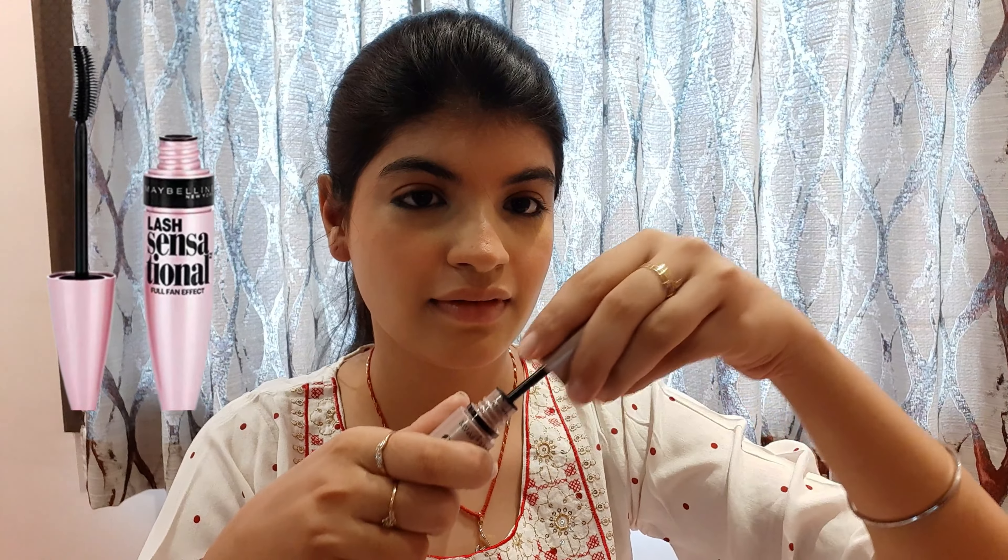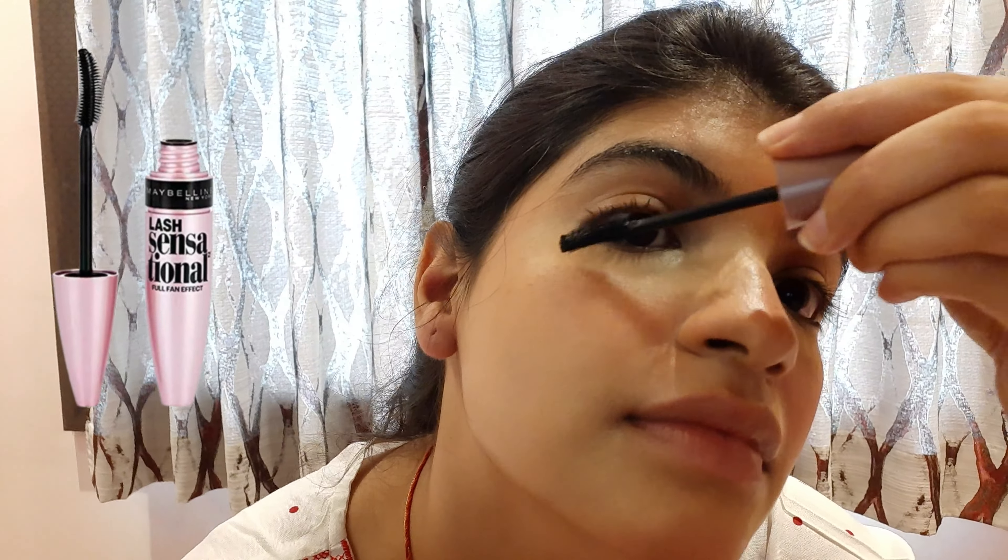Then I am using the Maybelline Mascara, which is both volumizing and lengthening. It doesn't clump with my eyelashes, which is why I like it. It is also very budget-friendly, and you can see that my eyes look so big and beautiful.